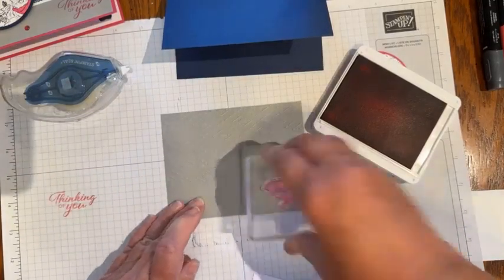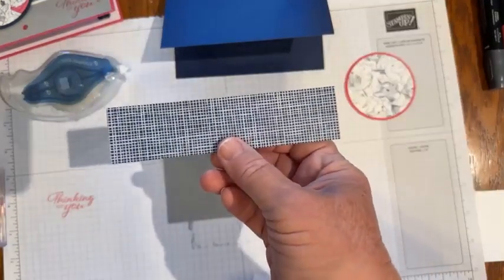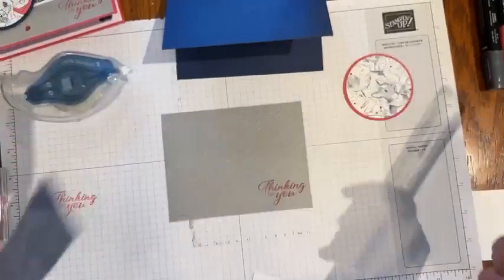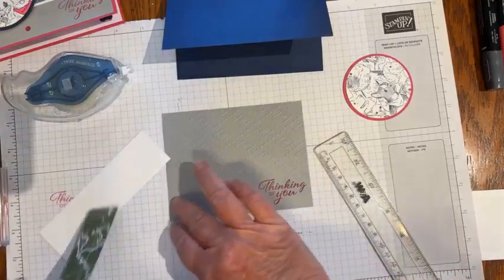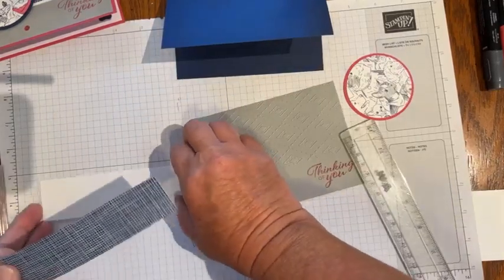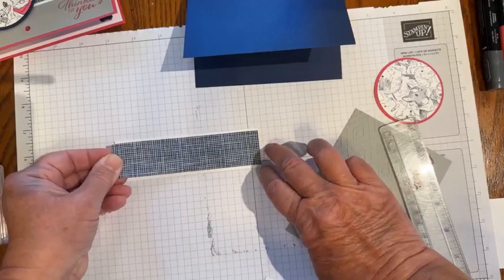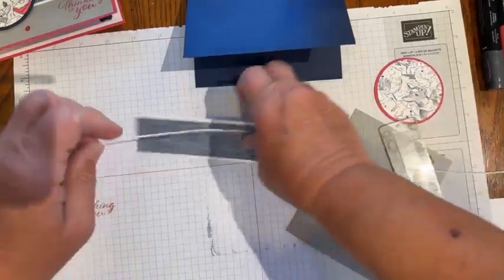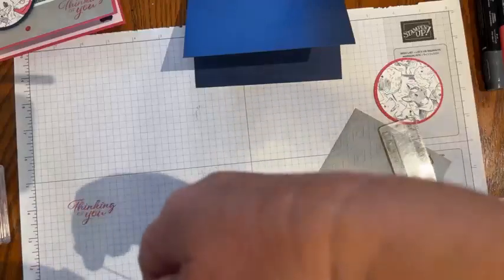Then I have a piece of Designer Series paper from the Take to the Sky collection — that one measures 5¼ by 1¼. The measurements will be on my blog, so check there if I lose you. Then 5¼ by 1½ for the white Basic White. I'm going to put those two together and attach them — there's a little border on the top and the bottom. Then I'm going to add just a little bit of white baker's twine. I've got probably 20 inches, probably way more than I need, but I always like to be sure I have enough to tie a nice bow.